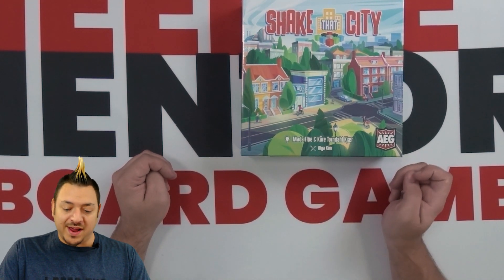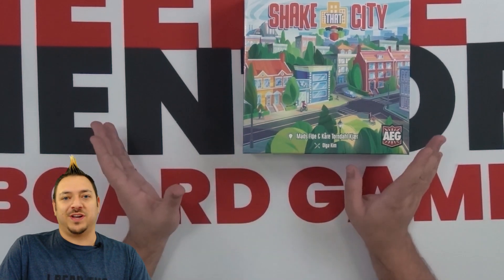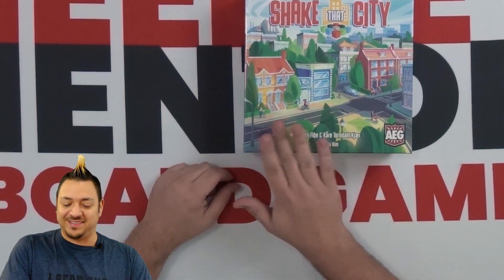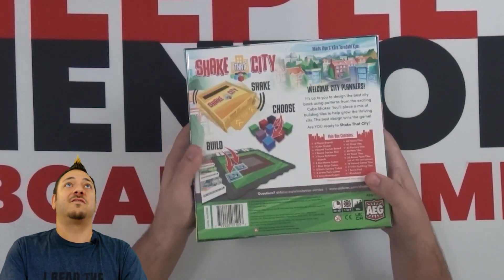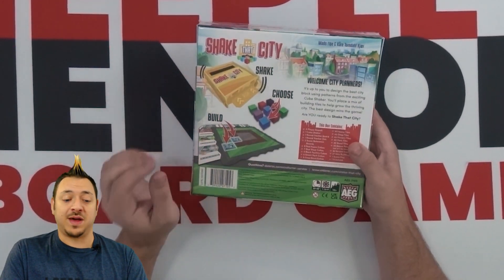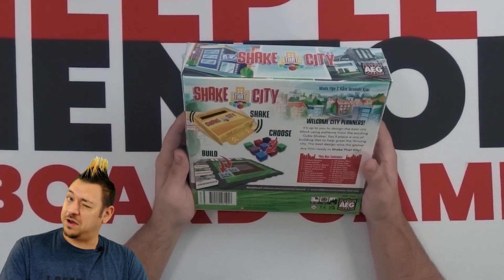This is a game by Mads Flow and Kare Thorndahl Kchar — I know I'm butchering those names — but those are the designers. The artist is Olga Kim. So Shake That City from AEG. We're going to take a look at the back and get right into opening it and see what's inside together in this unboxing.